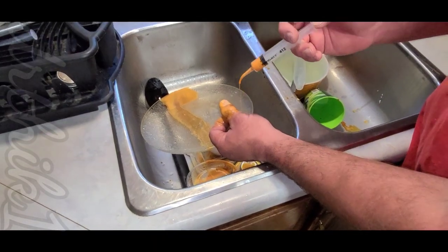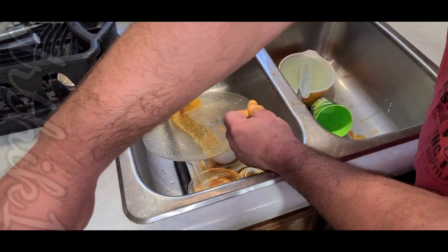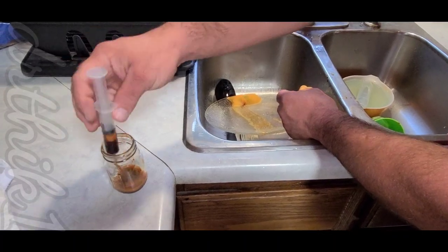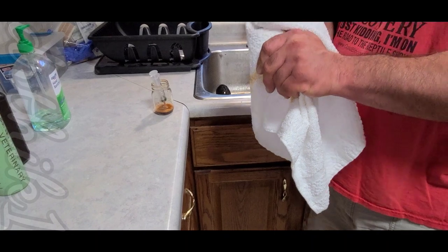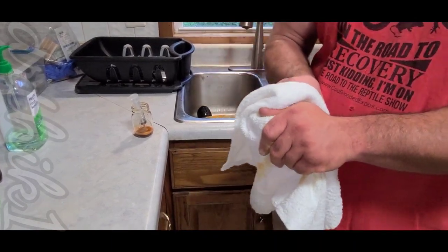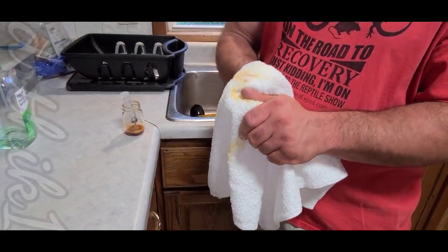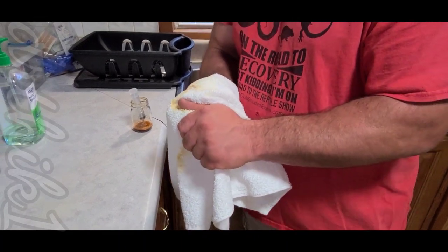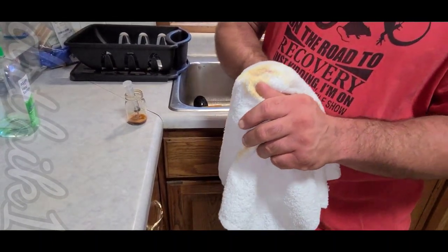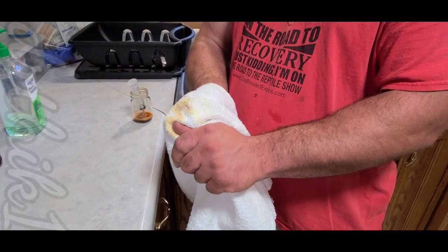Every now and again you'll have people that say they've been bit by retics and it's not that bad. I don't know what kind of bites they've taken, but some of the stuff I've seen — both of us have seen — it can be very, very bad. Around this time of year a lot of my males get really restless. Originally when I got into keeping these snakes I never had that problem, but once you have so many of them in a confined area, with multiple males and multiple females, these males want out of their cage, they want to breed, and that's a problem that keepers who have a lot of snakes have.